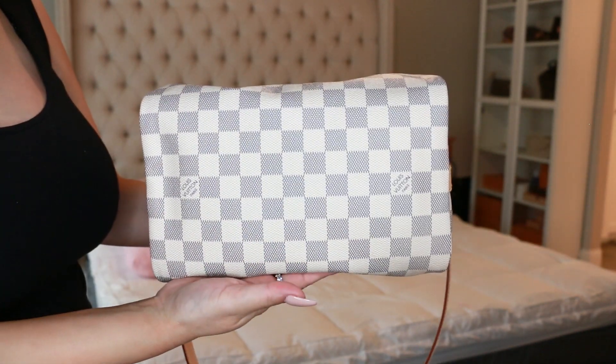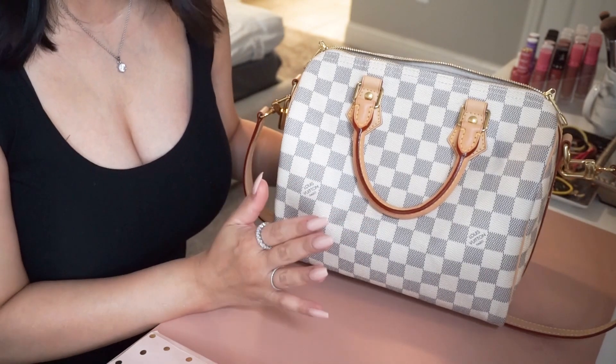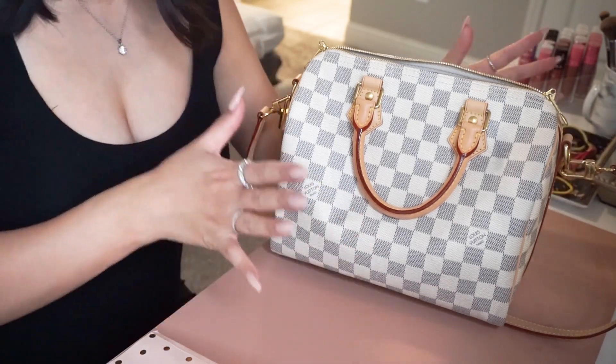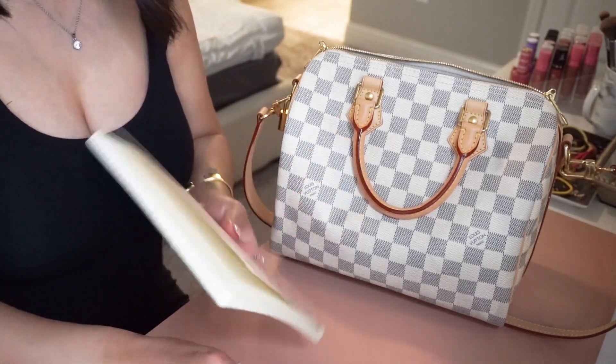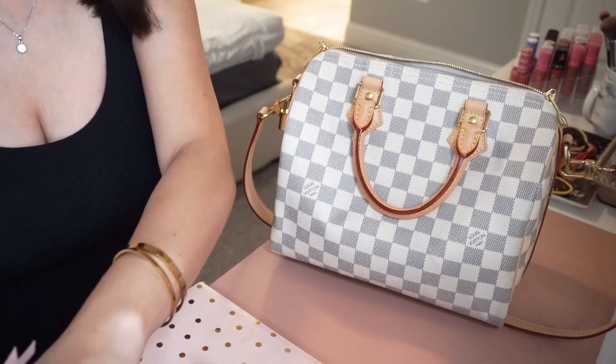My main camera just died out of nowhere, so I'm using my other camera — the quality may not be as good, so just bear with me. Before I show you guys what can fit inside this bag, I'm going to measure the opening because I know it's really important and a lot of you are interested in this bag.